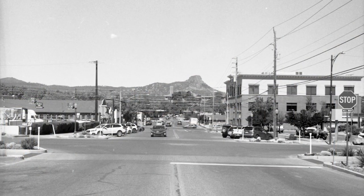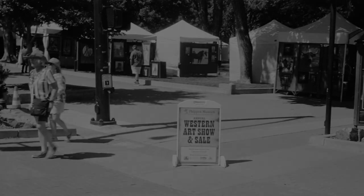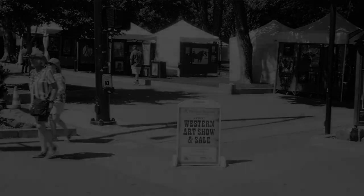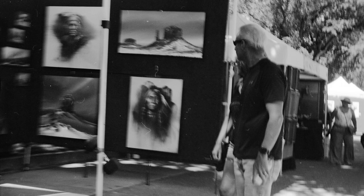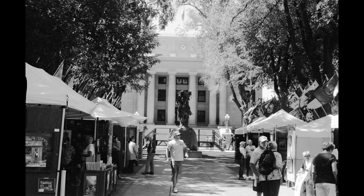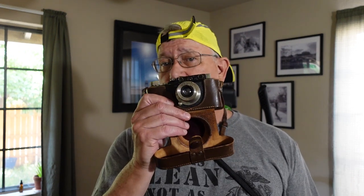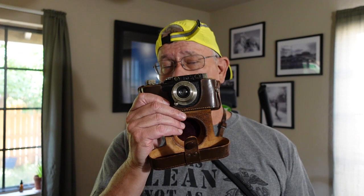Last Monday was Memorial Day and I went to downtown Prescott to meet with a young man who is back from college for the summer. We decided to walk around the square and photograph all the activities. With me, I brought my Leica 1 — it's a 1931 Leica 1.